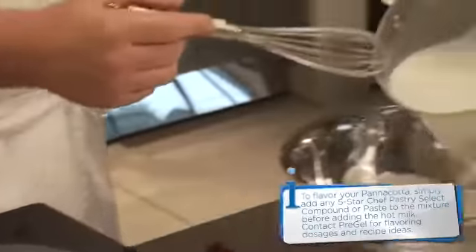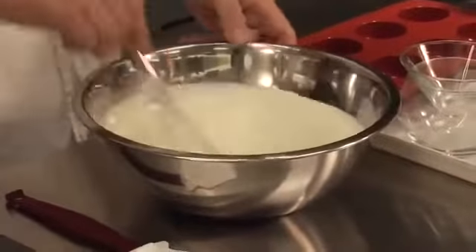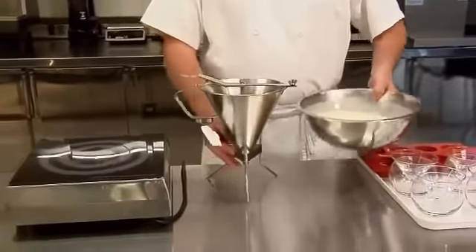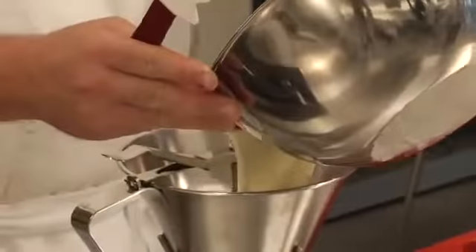Once the powder is fully incorporated, add the mixture to the heavy cream and continue to whisk. Demonstrated here is a sauce gun, which is a tool used to easily portion liquids into molds or small vessels.